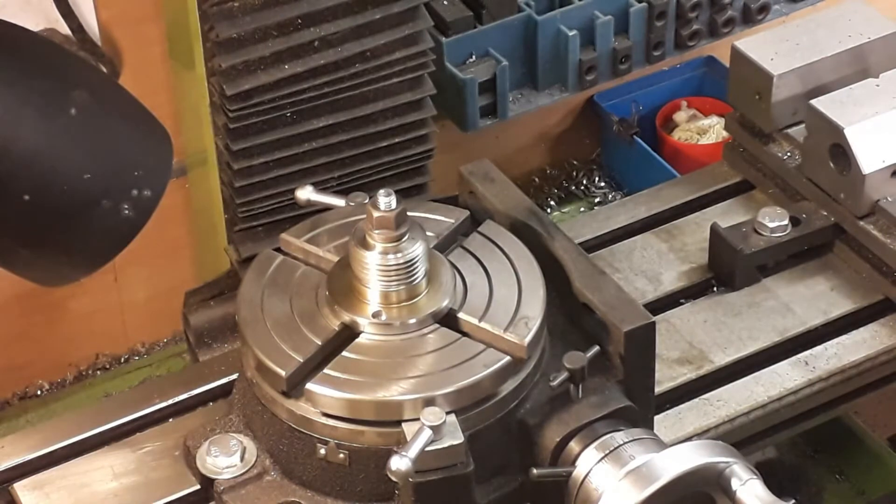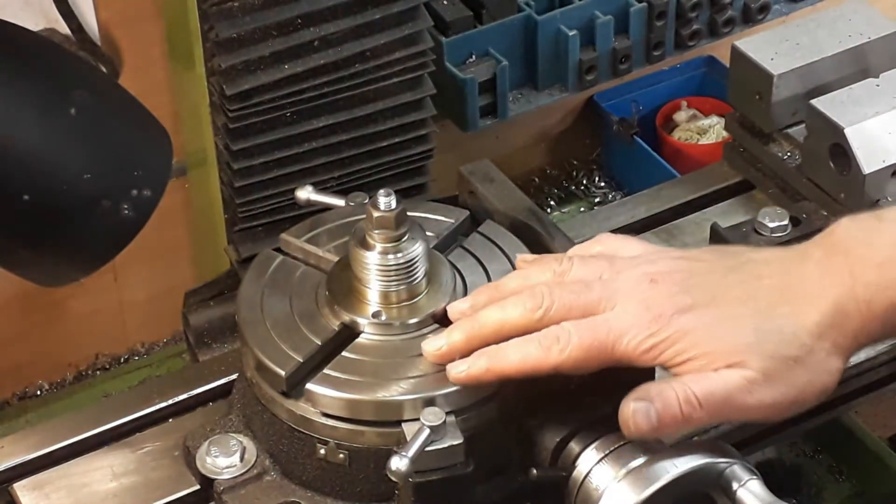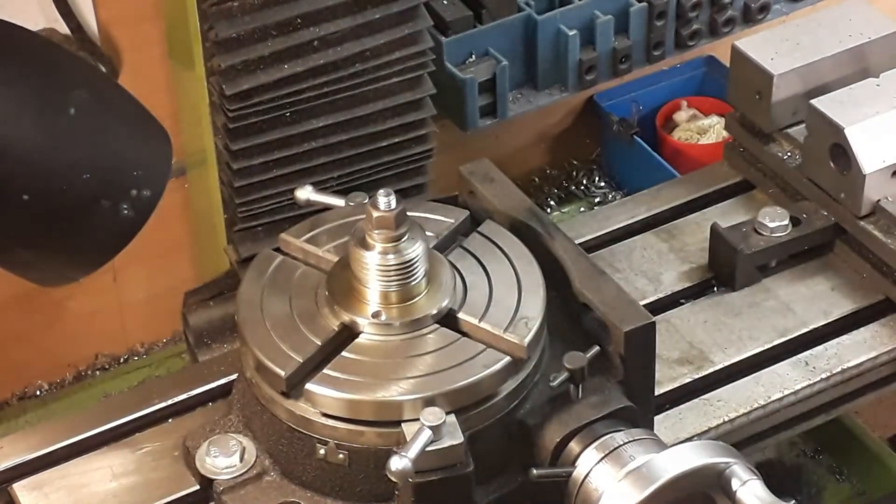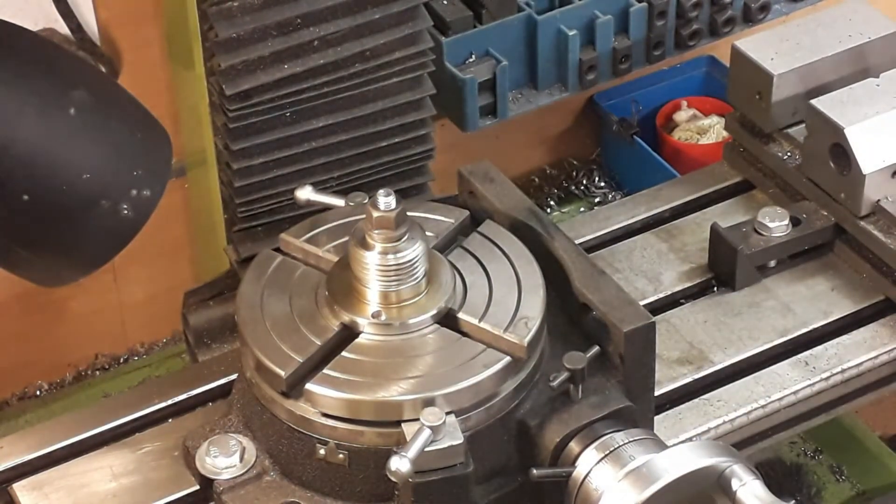Howdy YouTubers, what we've got for you today is a little video showing how to mount things like your lathe chuck into a rotary table. We got asked this question on one of the S50 engine videos from a viewer asking how we actually clamp the chuck or drill the cylinder onto the rotary table. There are a few different ways of doing it.